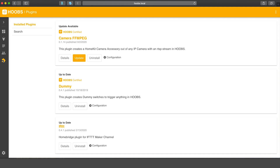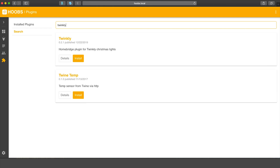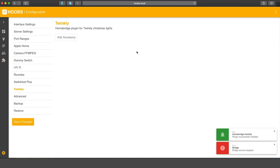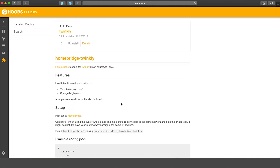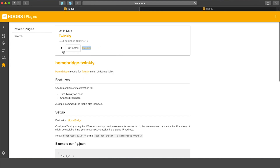Now if you have Homebridge or HOOBS currently running, there is a plugin that will allow you to expose these lights to HomeKit, and I'm going to show you how to do that. I'm going to use HOOBS — let's open up our dashboard, go to the Plugins tab, and search for Twinkly. Here we go — this is the one; let's click Install. Now let's click on Details and right-click this link to open it in a new tab, then go back and click on the configuration of our Twinkly plugin.